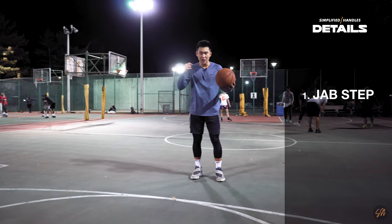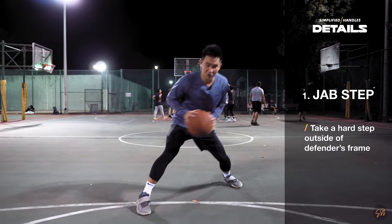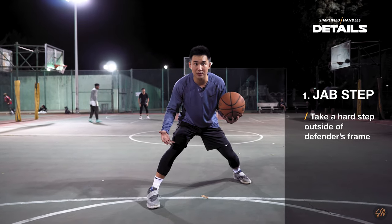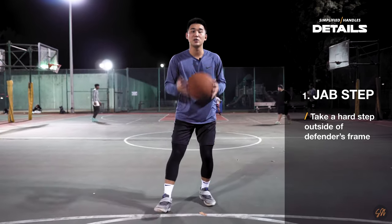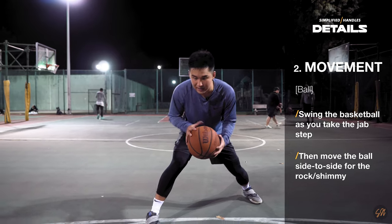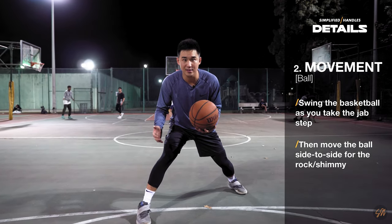For the jab step, we're catching the ball off the triple threat and we want to take a hard jab step. This jab step should be outside of your defender's frame to really sell like you're about to drive. You want to be in this wide position to be as explosive as possible. The second thing to note is the movement of the ball and your head and shoulders. As I take this jab step, I'm bringing the ball inside of my knee, or I like to tuck it at my waist if I know the defender has quick hands.